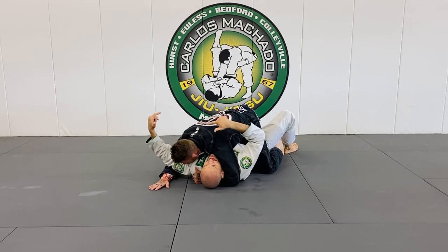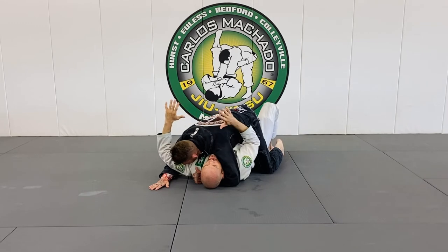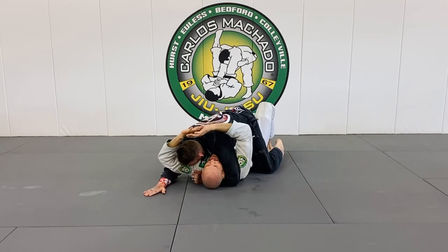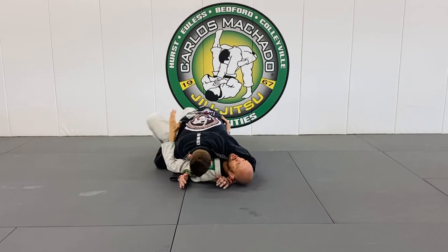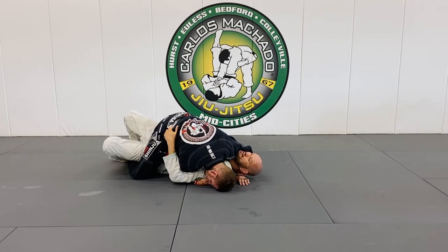My hand preferably is on top in side control, not in his guard. From here I need to retract my elbows to my hips. I can get this one but I can't get this one — he's walking it away. I retract and I'm going completely circular right here, my right hand goes on his hip.